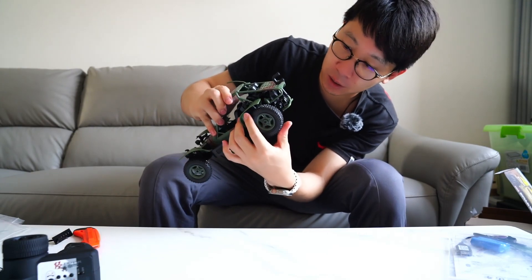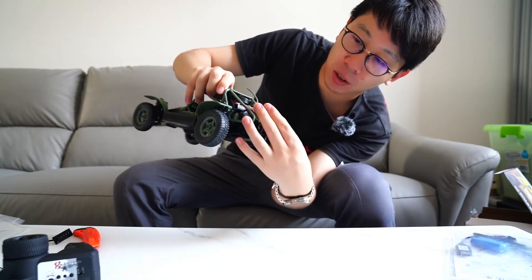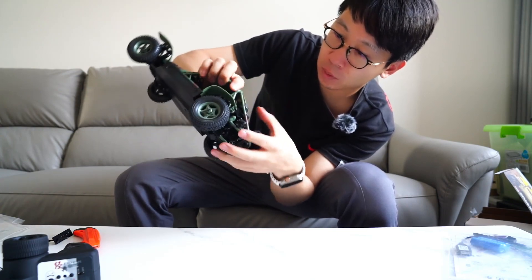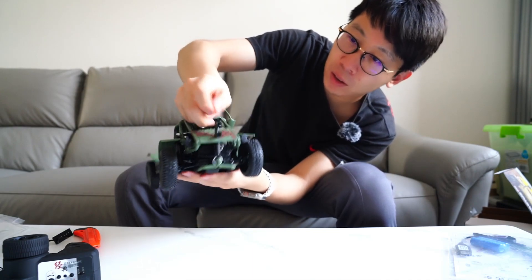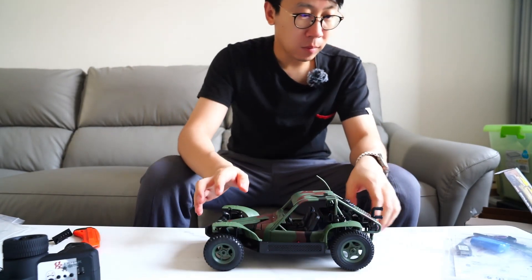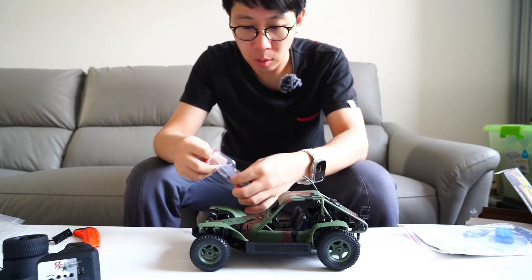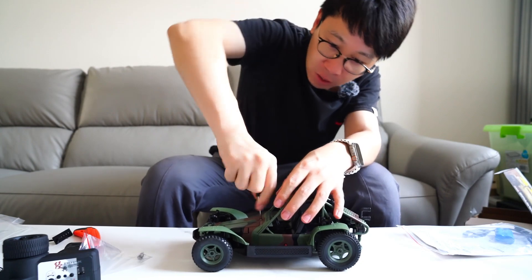The tires are so stiff you can see I can't even push them. Here is the engine area — sorry, the belt is just plastic, it can't rotate or move. I don't know what it's used for. There are some other springs; instead I will add screws here.